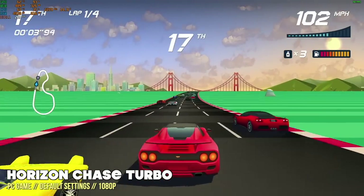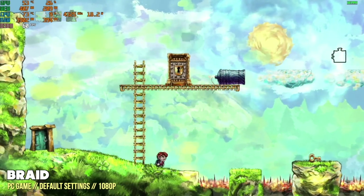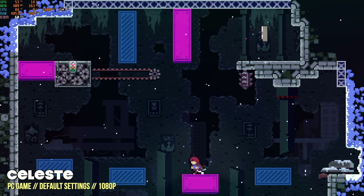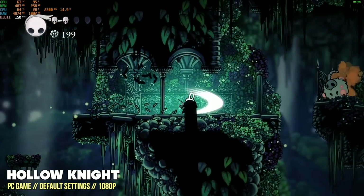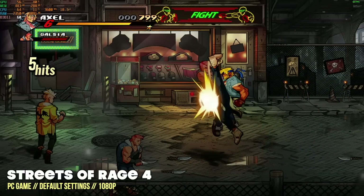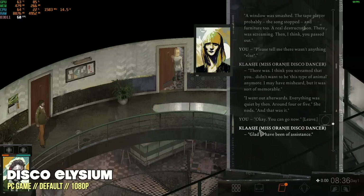Let's jump into the game testing. We'll start with PC games, beginning with the lightest games and moving up from there. As a quick benchmark methodology note: I typically start at 1080p resolution at default or higher settings if they'll run at 60 frames per second, then work my way up to harder games, lowering to low settings or 720p if needed. Across the board, all the games you're seeing here ran absolutely fine at 1080p, 60 frames per second at default or high settings.